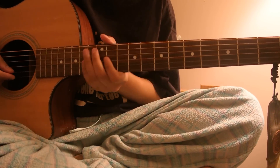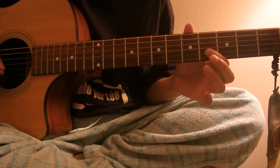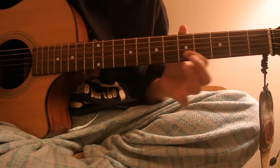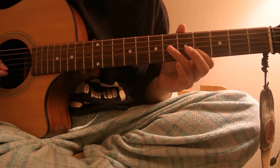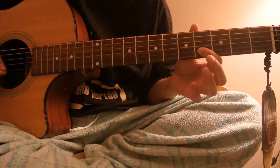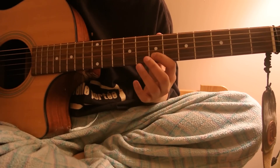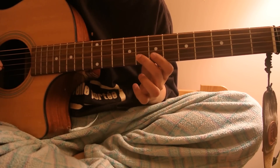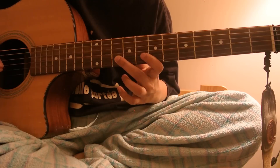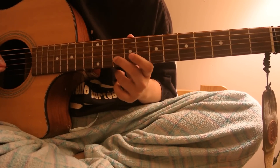We start off by sliding on the B string — 2nd from the bottom — you slide to the 8th fret. Slide from 4 to 8th fret. Pull off from 10 to 8th, then move back to 7th, then 7, 8, 10th, slide to 11th, and then back to 10th, back to 8th, then slide 10, 11, and 10th again, and then 8th.